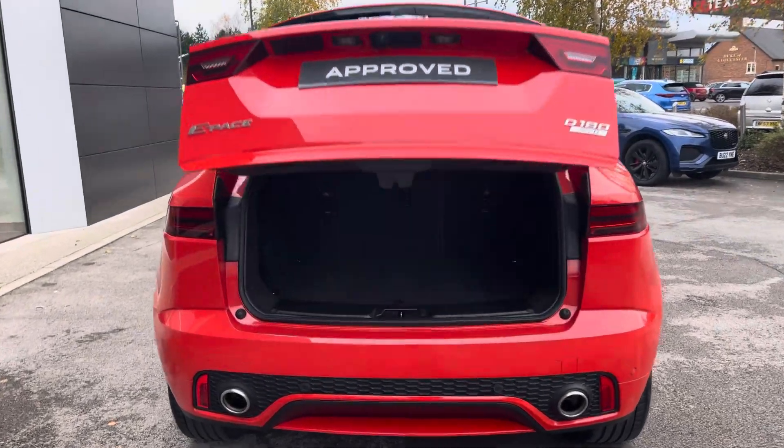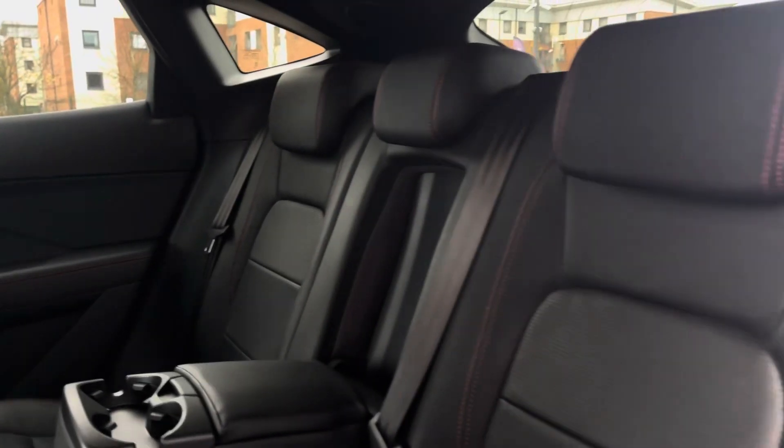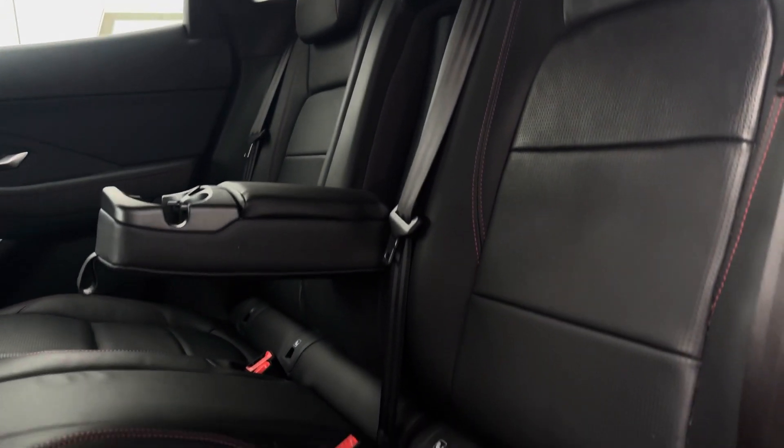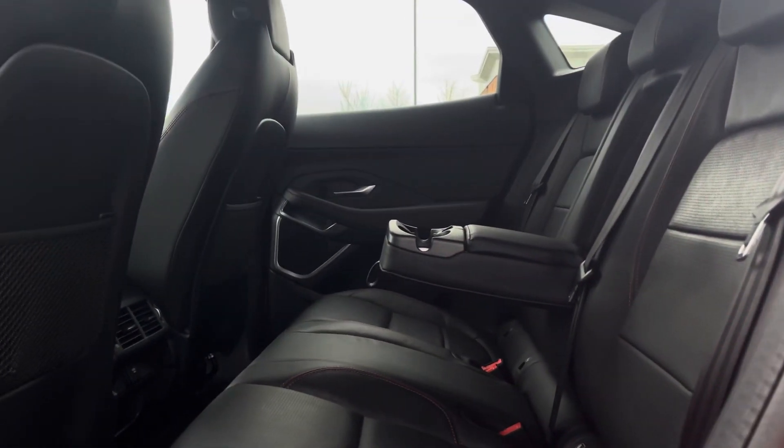Adding to the convenience, we have the powered tailgate opening up to give you a spacious boot. Moving to the interior, in the back we have three full-size seats with a pull-down armrest in the middle with built-in cup holders, and isofix points on the outside too.